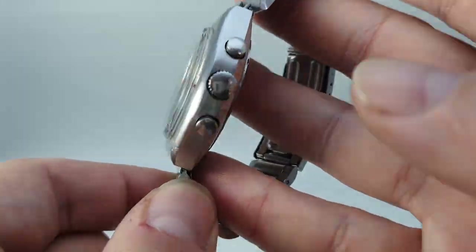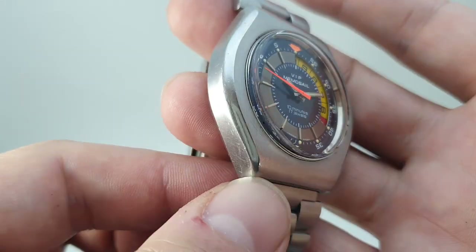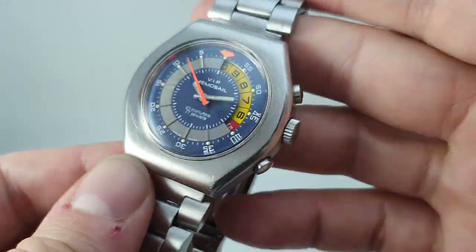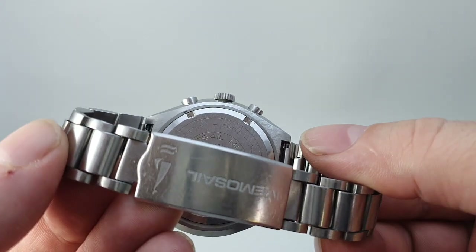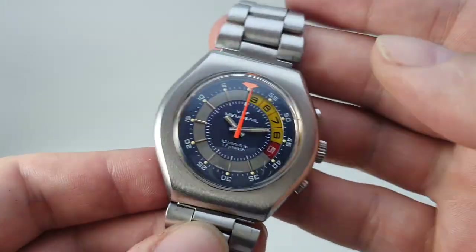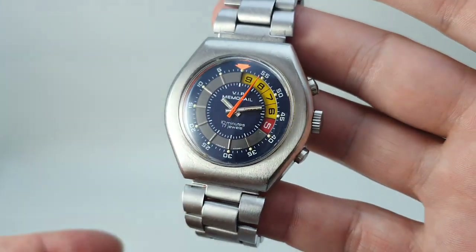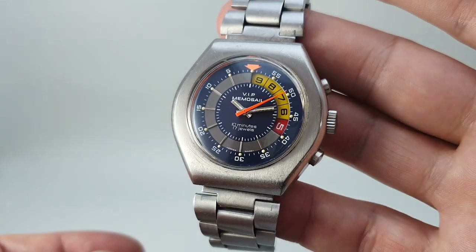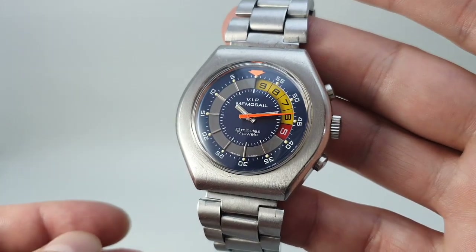It's in nice condition — there are a few little knocks, as it is a large watch at 44mm, so you're going to get the odd nick, but it's not bad. The bracelet is a decent length. We've cleaned it in our ultrasonic bath, changed the rear seal, and adjusted the timing to make sure it's running nicely. This watch is available now on birthyearwatches.com, and I thought this was a great opportunity to show you just how the yacht timers work.